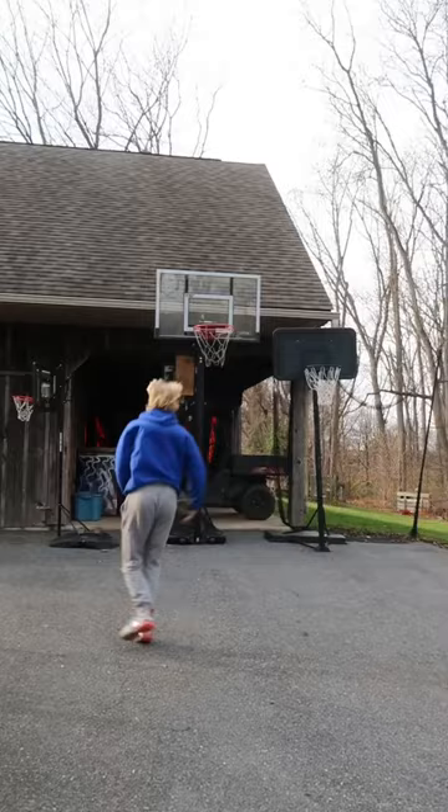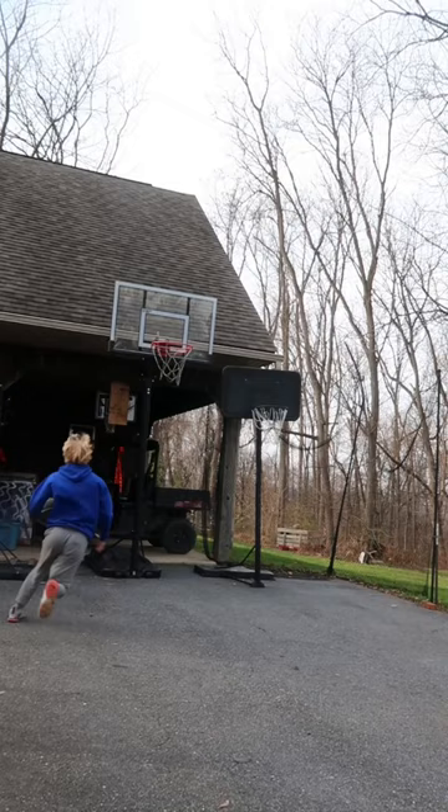We're now up to 9.5. If I make this dunk, you'll have to subscribe. That's a deal. Shake down just to make sure. There we go. I think that counts.